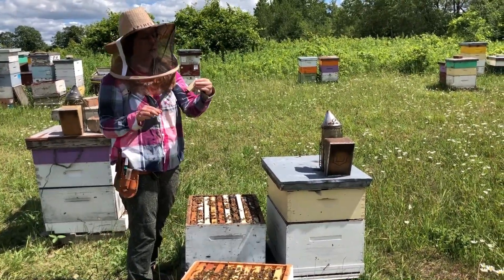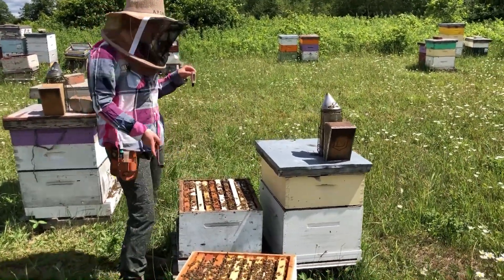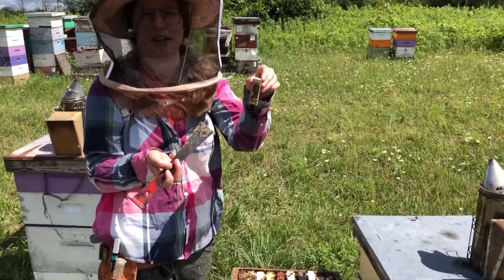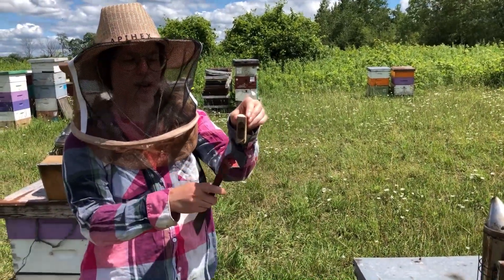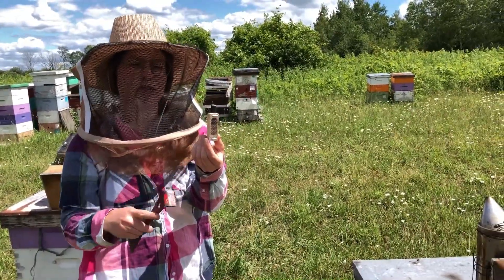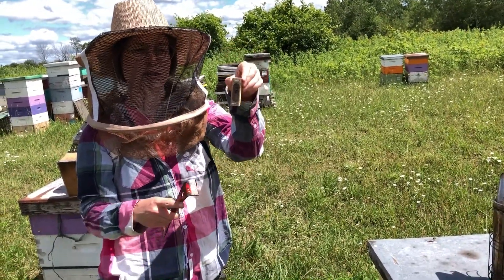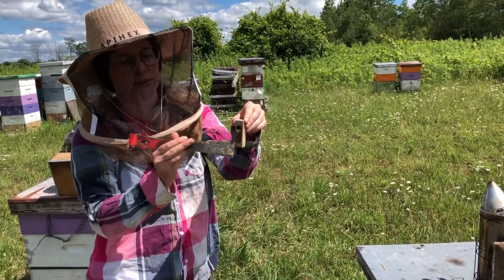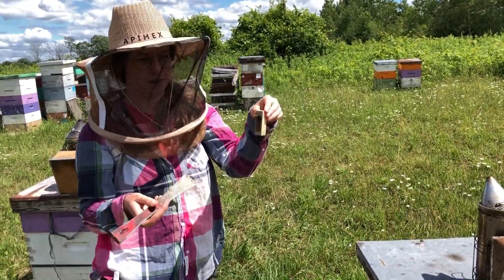The only thing you need to know when putting a caged queen into the hive is that you want to put her in between two frames. You want to make sure that the candy side — we call it candy, but it's technically fondant — is facing down. If it's facing up and it gets really hot in the hive, it could melt and trickle all over her and potentially drown her. Always make sure it's facing down so even if it melts out it won't be melting all over the queen. Make sure the side with mesh is in between the two frames so that she has air and can breathe.